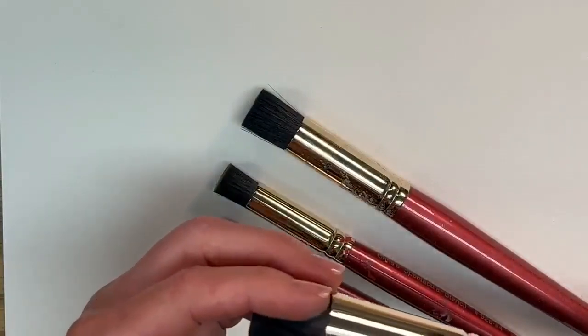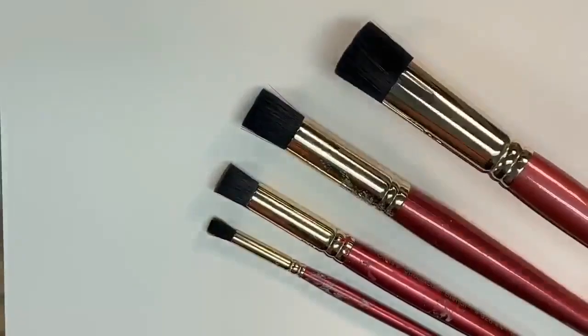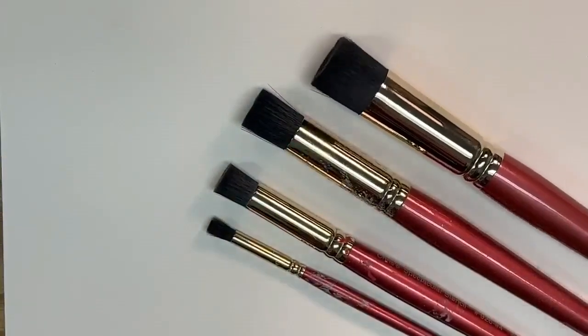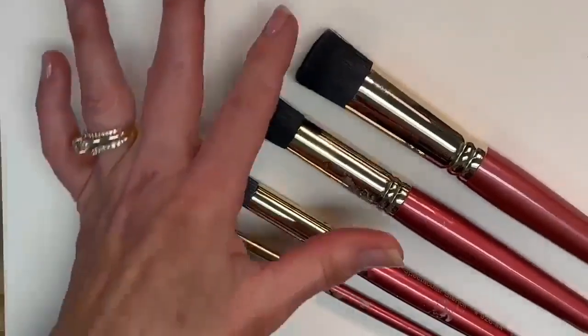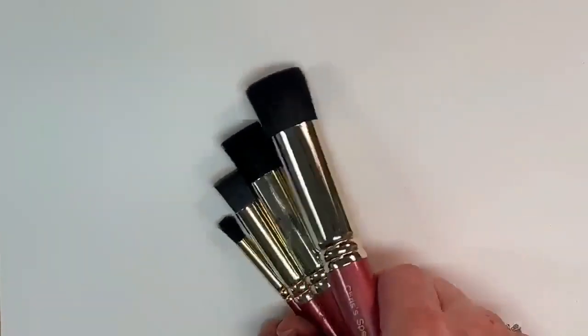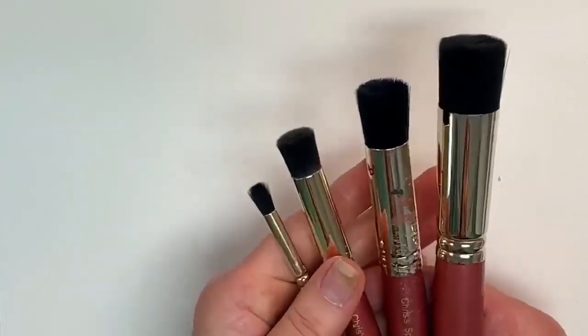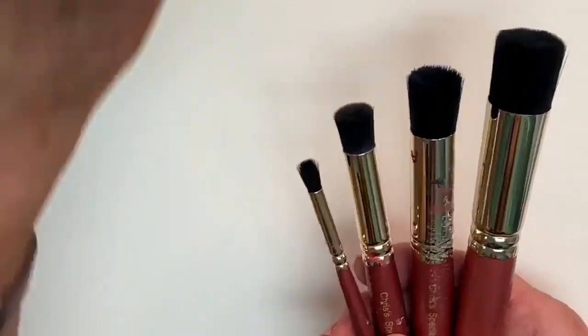Back to the brushes — there are a bazillion bristles in each one. They are not only crimped but also glued, so they are not going to come out. There's nothing more frustrating than stenciling and having little hairs come out that you have to pick off. With my Spectacular Stencil Brushes, that's not going to happen.